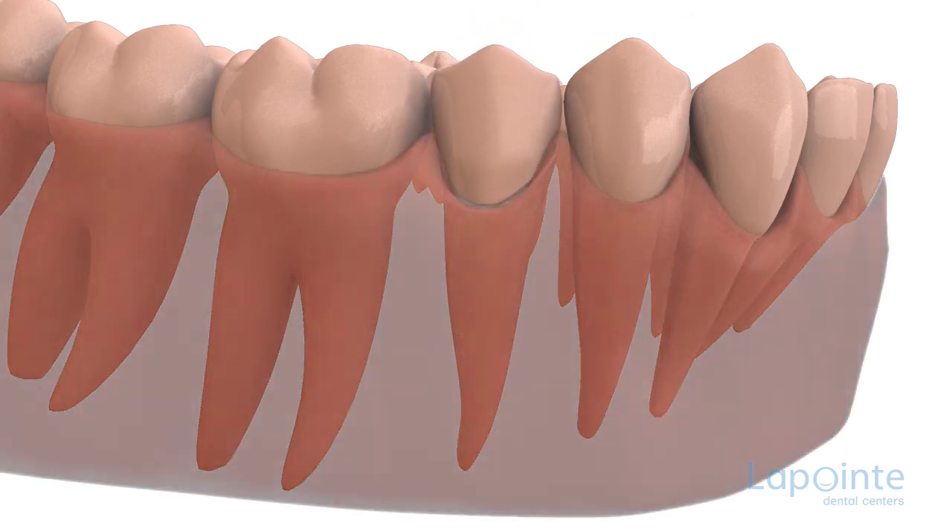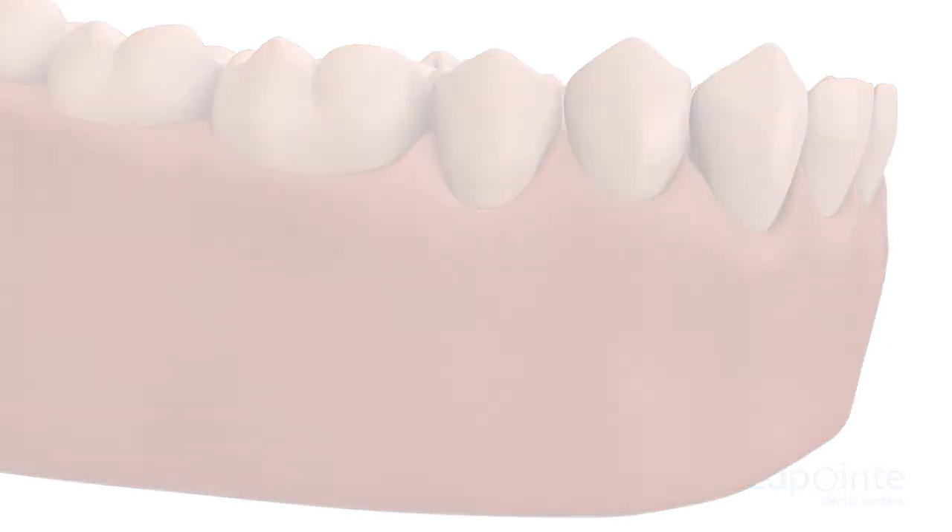Once the post is properly anchored and the excess product has been removed, the stump will be rebuilt in preparation for a crown.